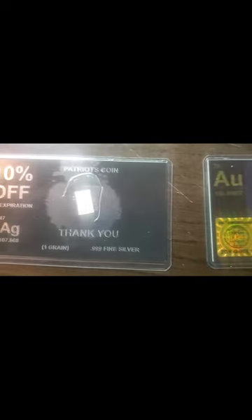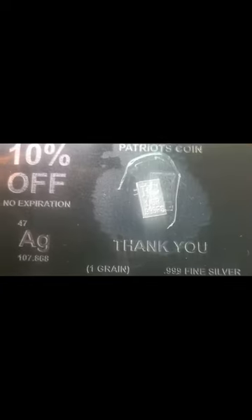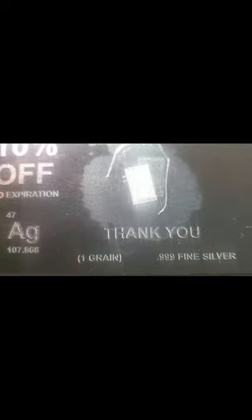If you were in my last video, grain versus grain, gold versus silver, I have decided to open up this package of silver and this package of gold. Keep in mind, this is one grain of silver and two grains of gold.